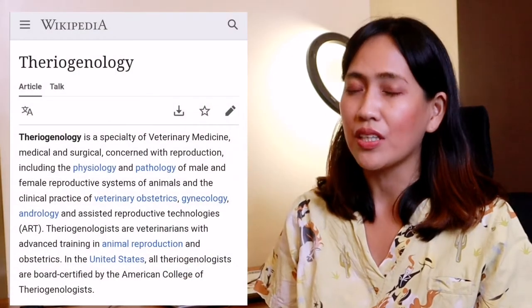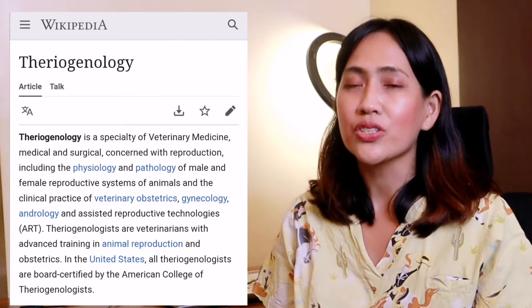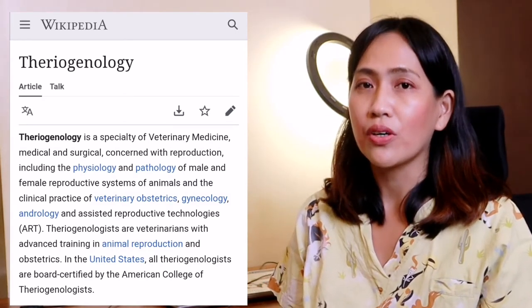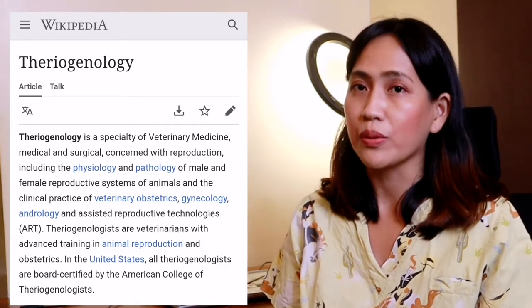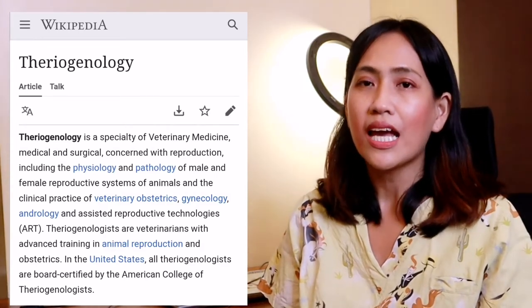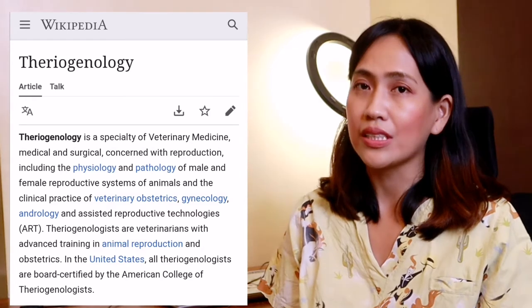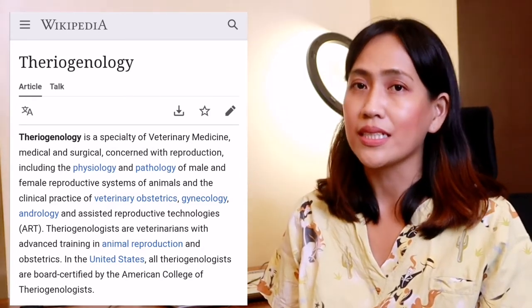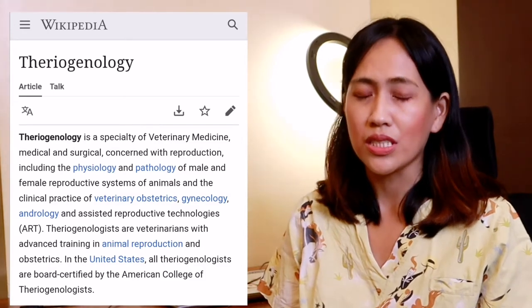And I'm back! Before we go to the unboxing, let me share something with you about animal breeding. According to Wikipedia, theriogenology is a specialty of veterinary medicine concerned with reproduction, including the physiology and pathology of the male and female reproductive systems of animals and the clinical practice of veterinary obstetrics, gynecology,